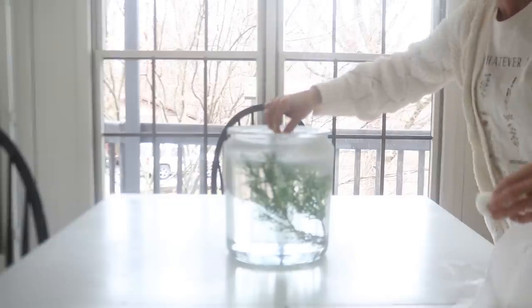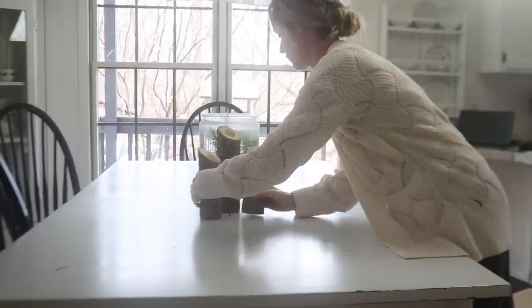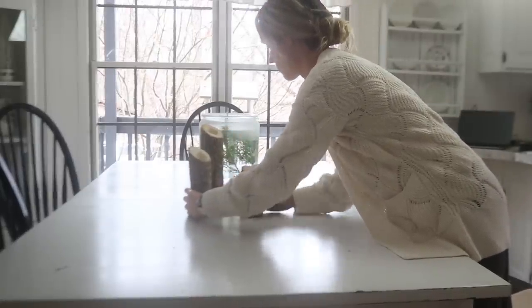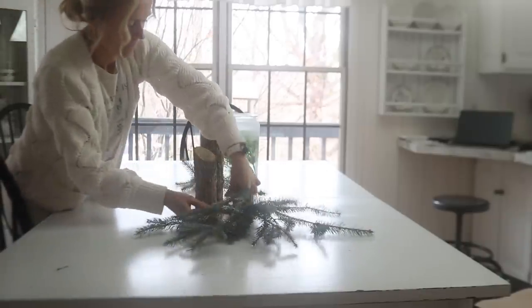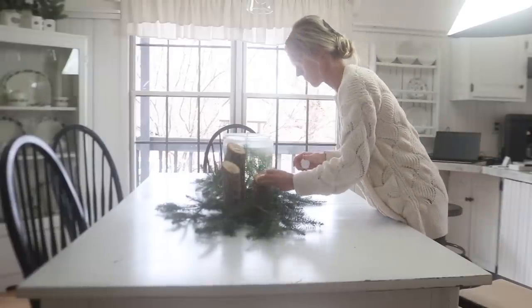I actually ended up wiping that snow spray off later because I'm putting floating candles in here, and I thought it kind of blocked the view of the floating candles. I also ended up adding some red berries to this jar. You're gonna see some changes as I set up this table — the final pictures are going to look a little different. Sometimes I tweak things here and there.